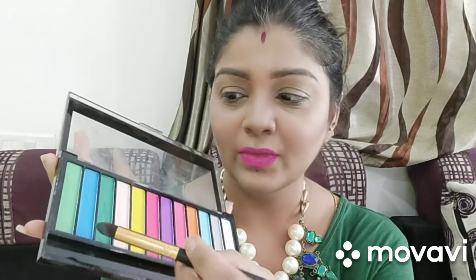I will use the Revolution eyeshadow palette. I will select the pigment for my eyes. First, I will use this dark green color matte eyeshadow. I will apply it directly to the crease. It is very simple. I will apply it easily. First, I will apply it to the crease.